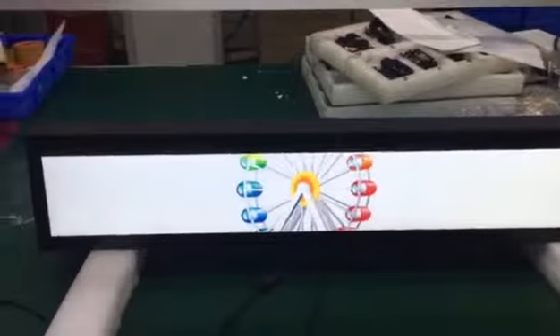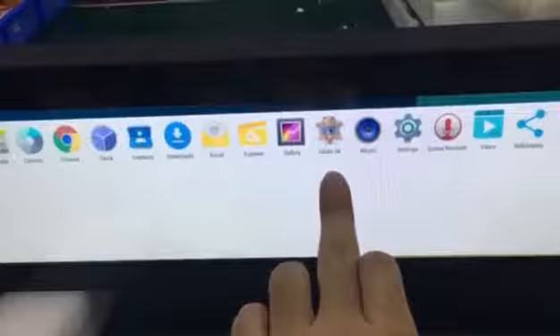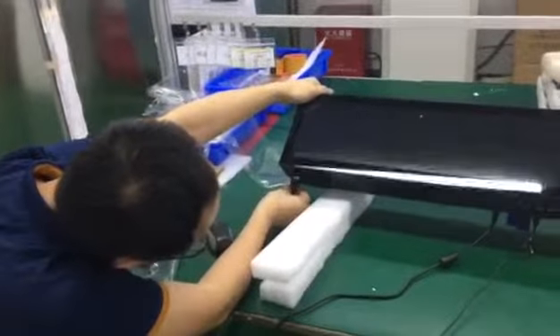It also has an HDMI input, so you can use it as a monitor. Let's try the HDMI. We are connected — this icon shows HDMI in, and then we input from another player board.